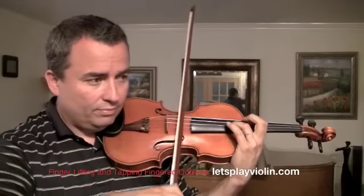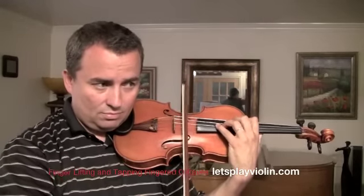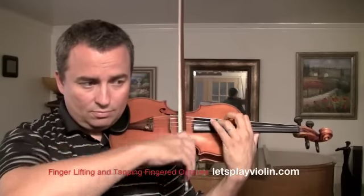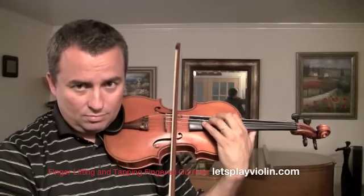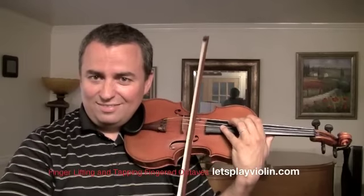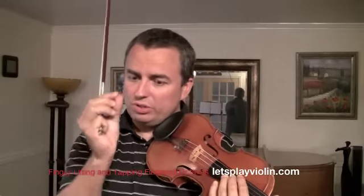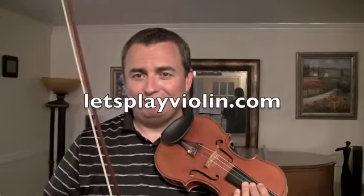Keep fingers one and three down. Sometimes both of my fingers are too fat to play that half step, so I just go one-three, one-three — my fingers are just too fat. Most people are fine up there though; the half step is really close. That's the fingered octaves lifting and tapping two-note drill.